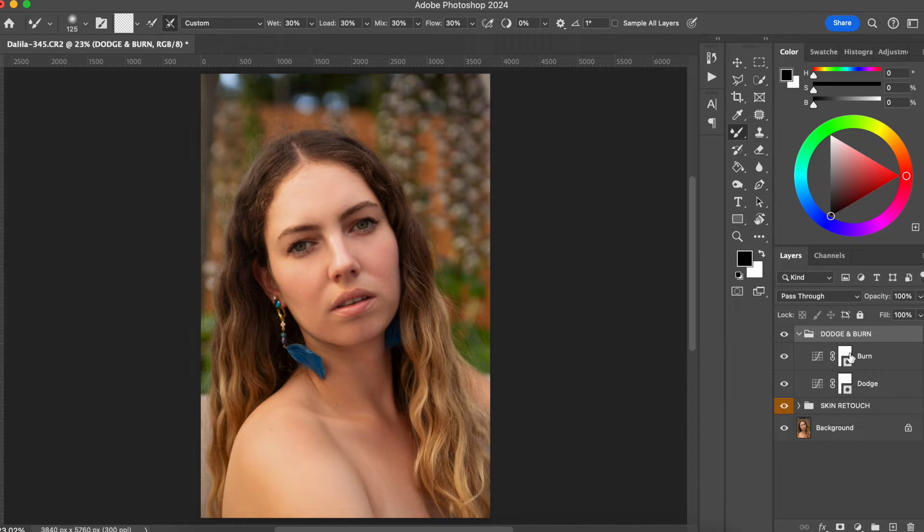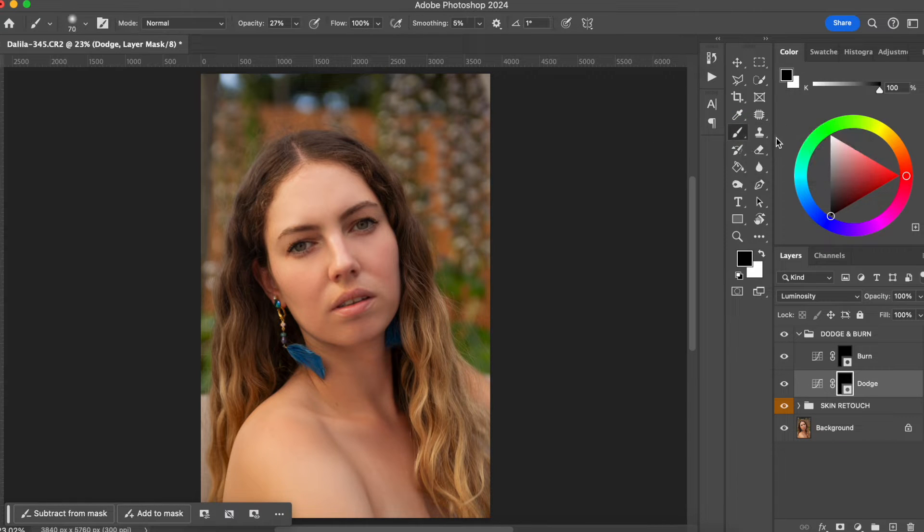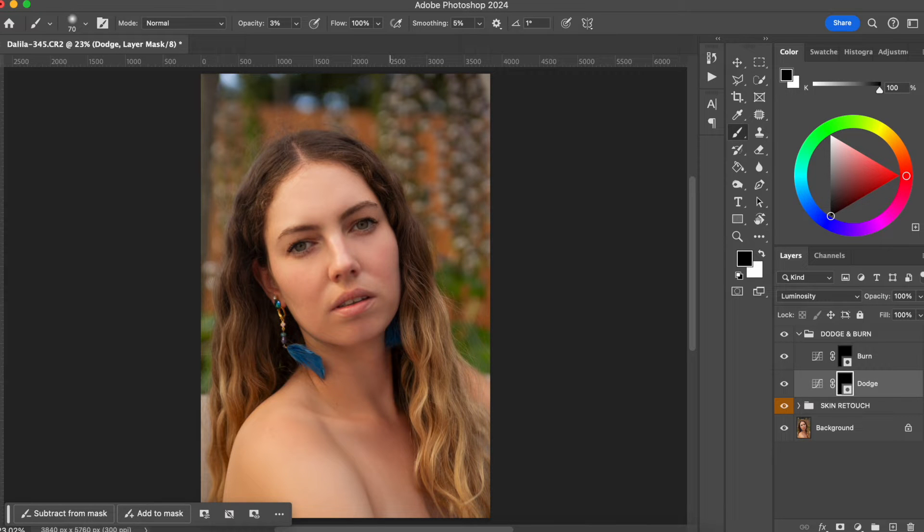Right now our mask is white, which means that the effect is being applied to the photo. So I'm going to invert the mask by pressing Command I on the keyboard, and now everything is hidden so we don't see anything happening. To apply the dodge and burn, we're going to go to the brush tool. I'm going to start with a really low opacity — about 3% — because I want to have control of how much lightening and darkening I add to the photo. I'll set the hardness to 0% for a very soft edge effect.